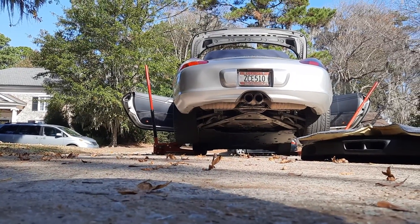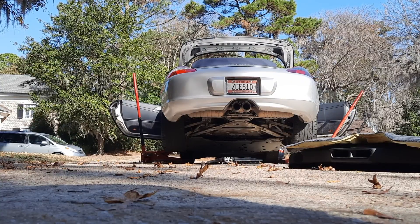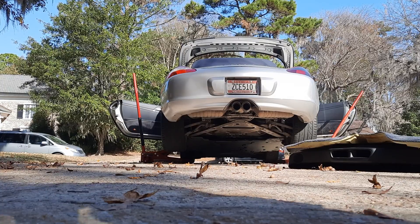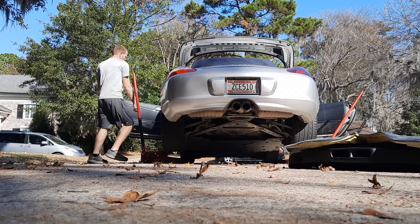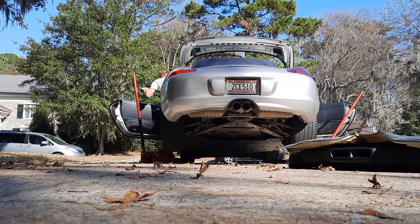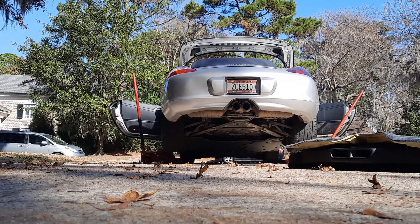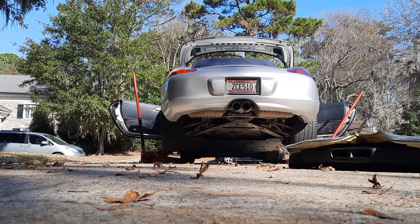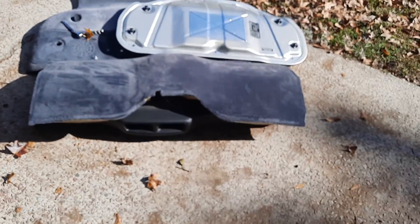Hey guys, so we're doing about a 16 or 17 hour cold start. I took all the panels off so we can do a little engine tour. I can do it pretty quickly. It cranked right up — no smoke, no chain rattle, no funny noises. There are the panels.